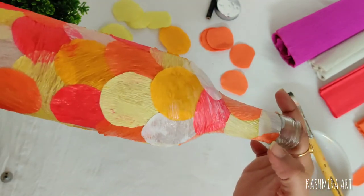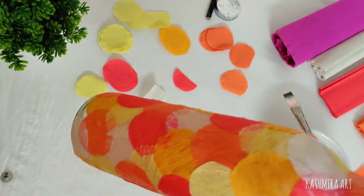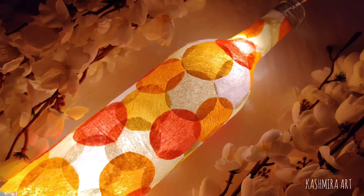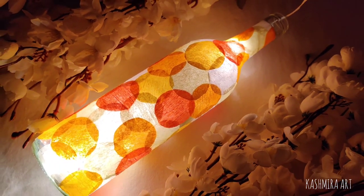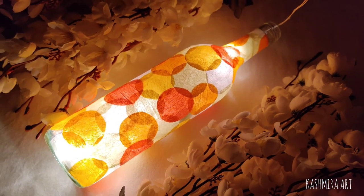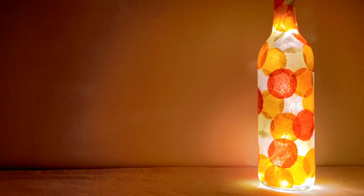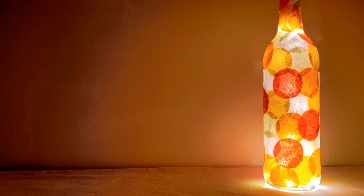After drying, it is looking like this. So tell me in the comment section how did this bottle look. If you liked this video, please like, share, and subscribe, and press the bell icon so that you get notifications whenever I upload a video. Try this bottle and share your creations with me. That's all for now, see you in the next video — till then, bye bye!